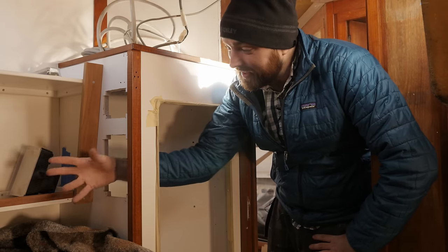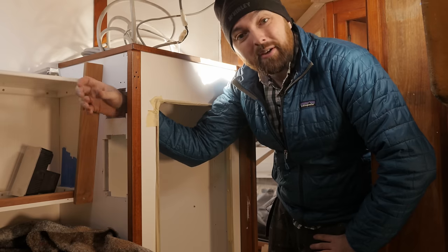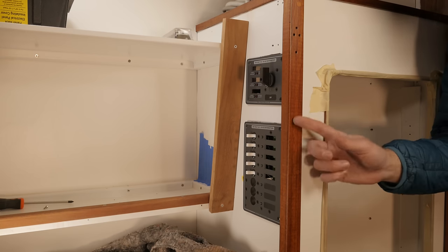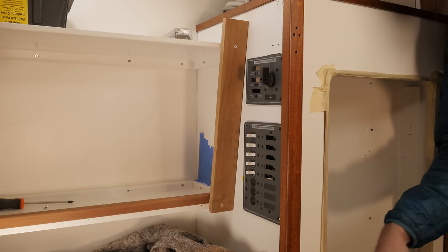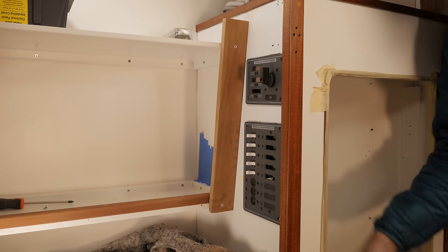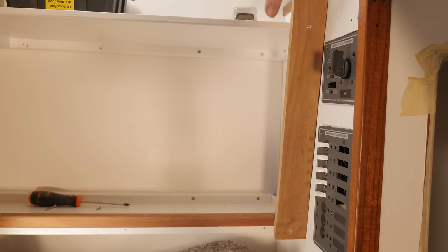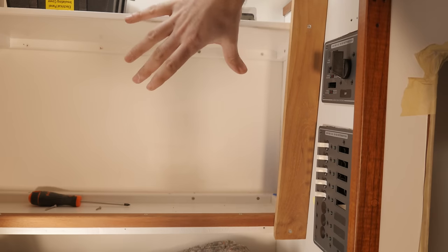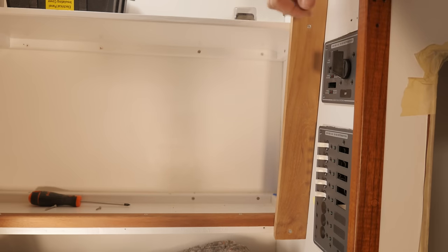So yesterday, using my oscillating tool, I cut two big gaping holes in this locker. And this is what it's roughly going to look like with the panels in place. Now bear in mind they aren't screwed in yet, so they're a bit crooked, but I'm sure you get the idea. Just in case you're wondering, the hinge support for the screen that sits here and the screen itself easily clears the two panels, so I think this is going to work out great.